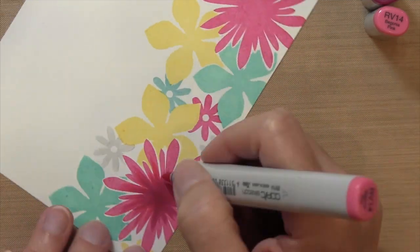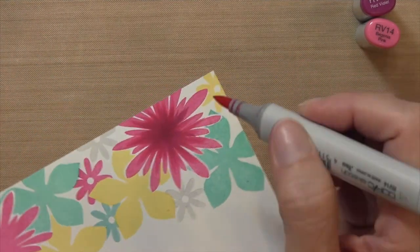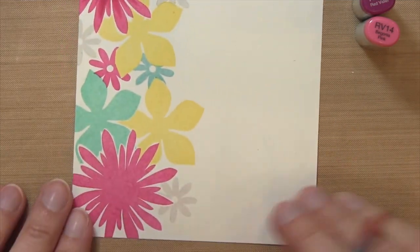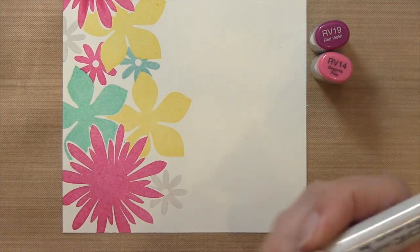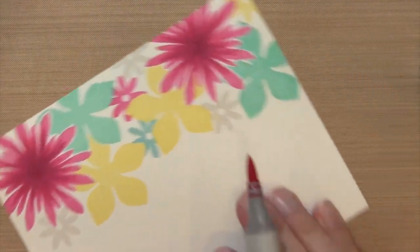This is going to blend out the RV 19 — it's really amazing how beautifully the Copic markers blend over the Stampin' Up ink. I was really surprised how pretty it is. I'm keeping this pretty simple, just using two pink colors for the pink flowers. I'm going to do the same thing with the other pink one and then move on to the blue.